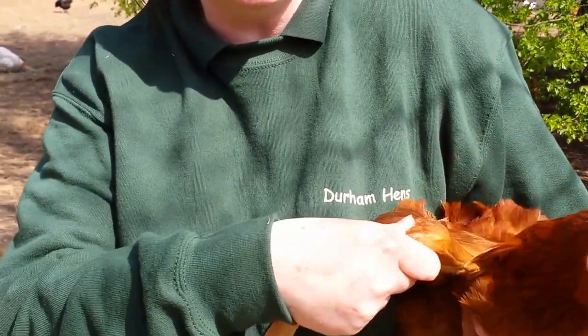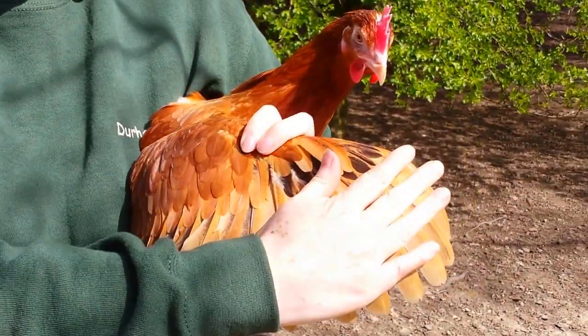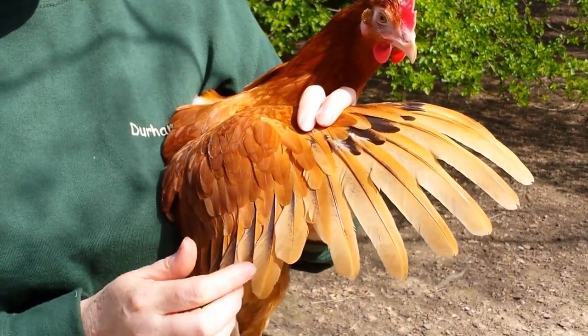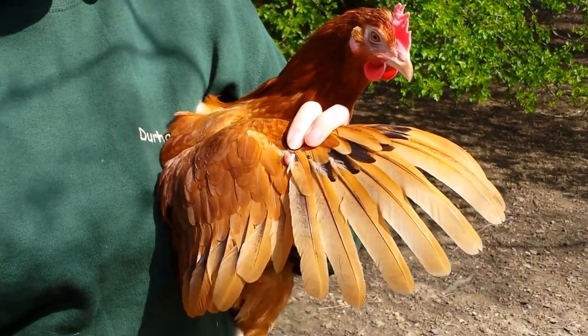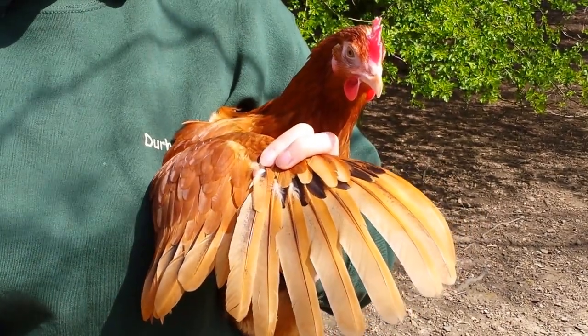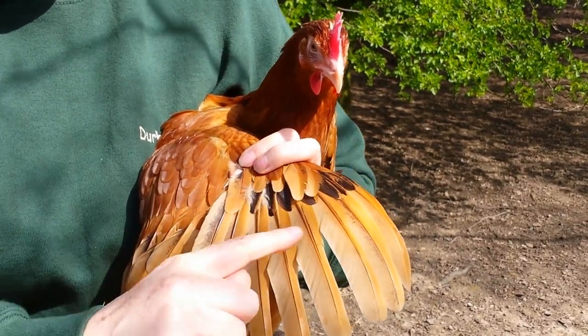When you open the hen's wing out, they have flight feathers at the front of the wing and wing feathers behind. There's always a short little feather in the middle, so you can tell where the wing feathers end and the flight feathers start. To stop them flying, you just need to cut the feathers on one wing — and it's the flight feathers that you cut.